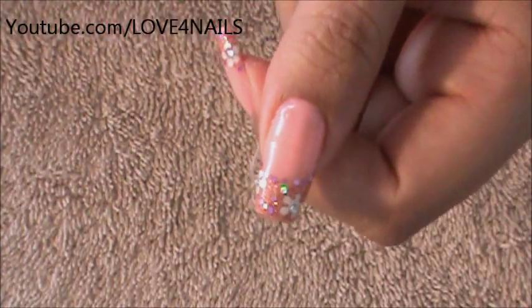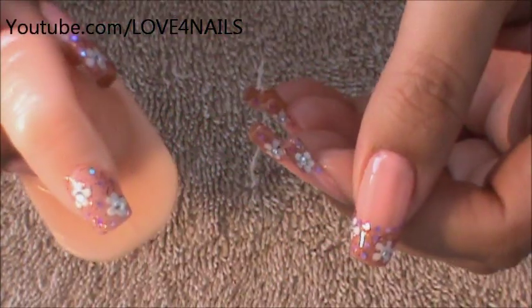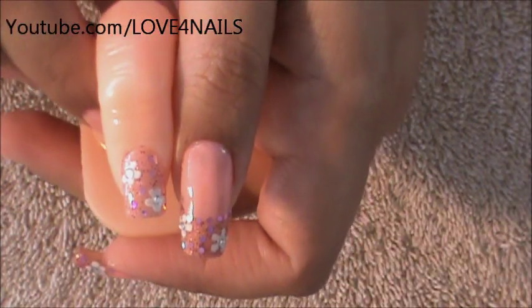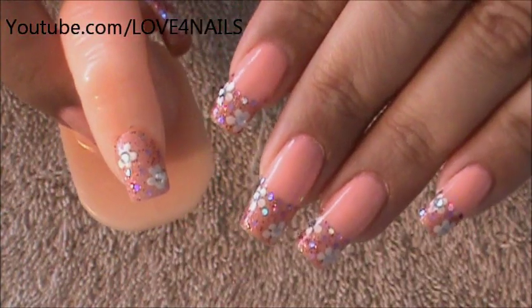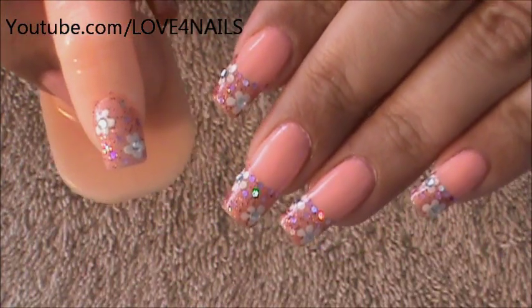If you have short nails, this design can also work fine for you. What I've done here is a sample nail so you can see what you can do if you have shorter nails. You can see there that's the length about of a short nail. And what I've done, I've brought the design from the French tip down lower. That's usually what I recommend for my French tip designs — just bring the design down lower.